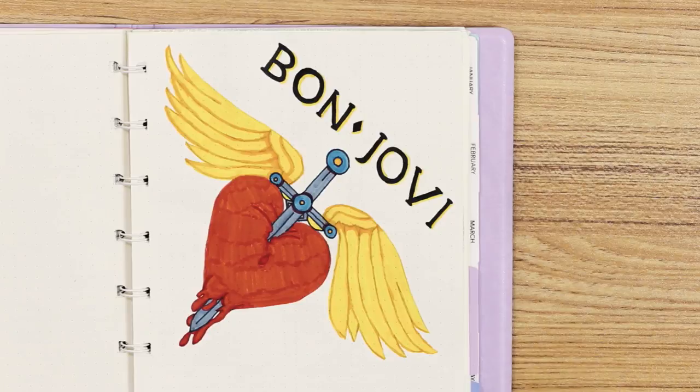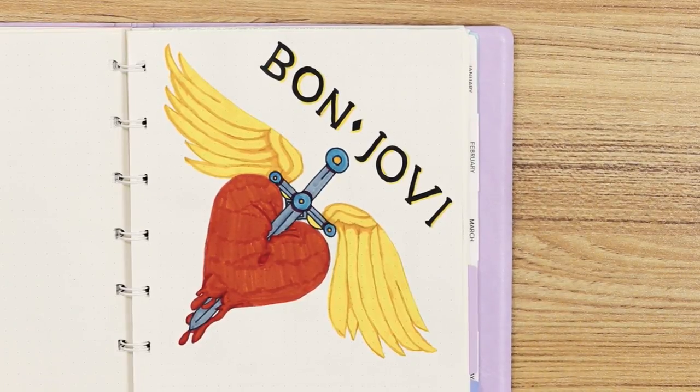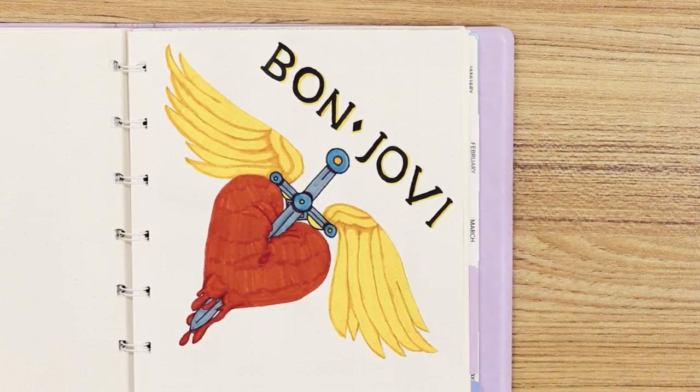Part of bullet journaling is including things that you like. And I love Bon Jovi — my mom and I are huge fans. We're going to the concert in Philly coming up on May 3rd. I drew this; I'm not quite sure what I'm going to do with this page yet, but I figured I'd just throw it in there and see what happens. It looks awesome.